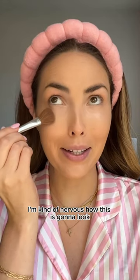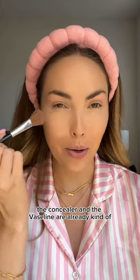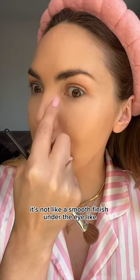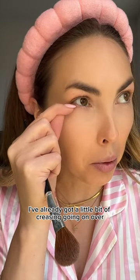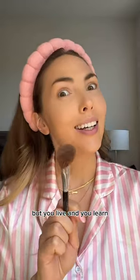I'm kind of nervous how this is gonna look. I don't love it. The concealer and the Vaseline are already kind of starting to separate. It's not like a smooth finish under the eye. I've already got a little bit of creasing going on over here. I'm probably never gonna do this again, but you live and you learn.